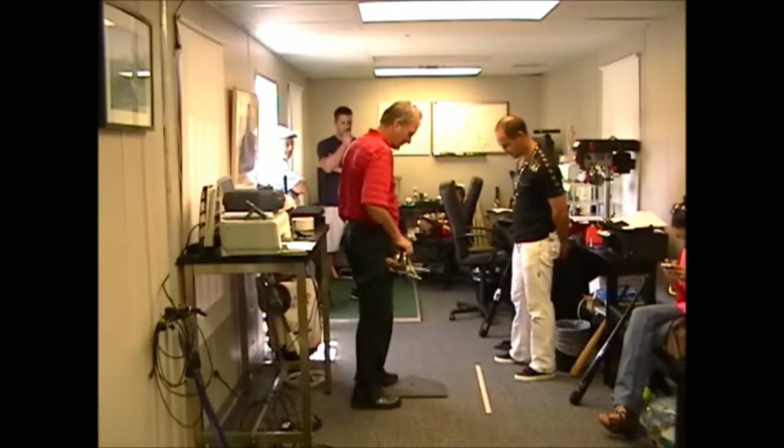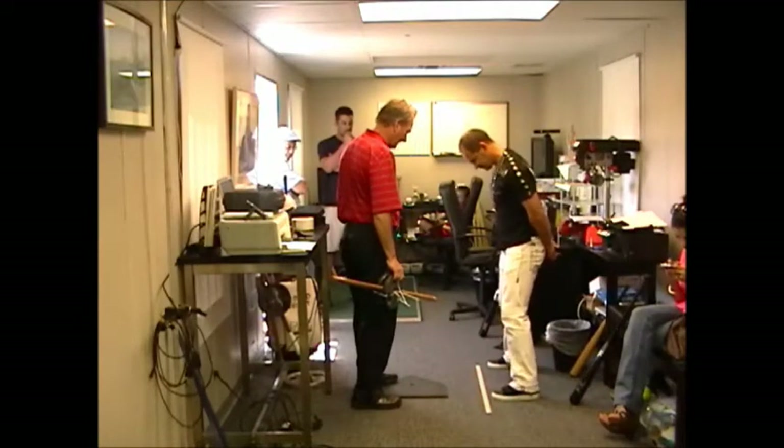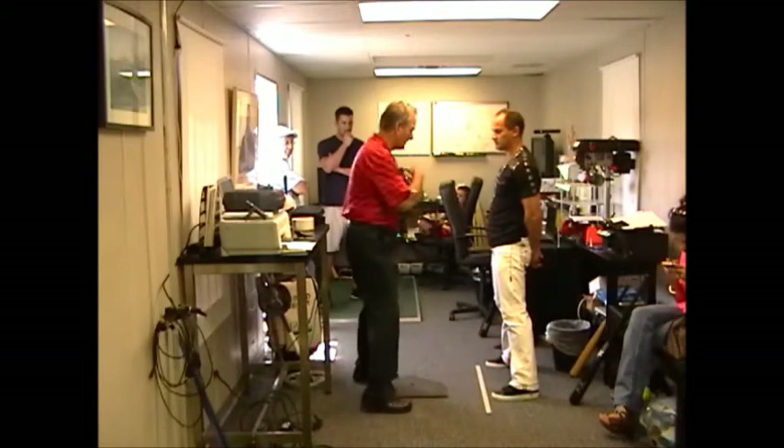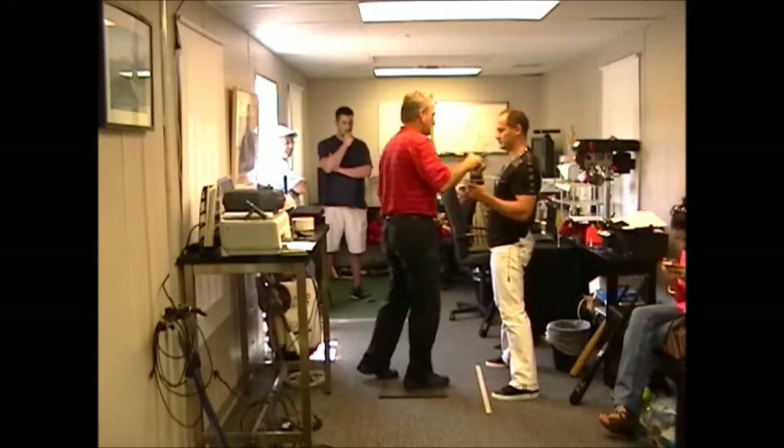Go ahead and go to — you're at 25 and a half. We're going to have you put this across your chest and just rotate. So you're making a swing.